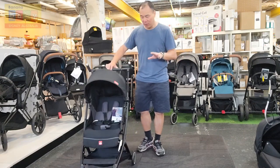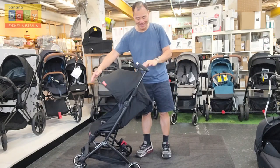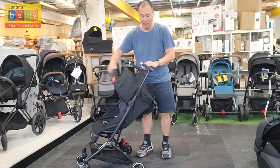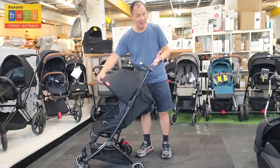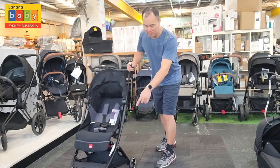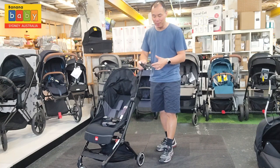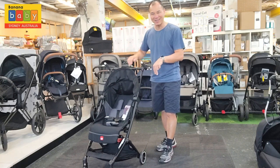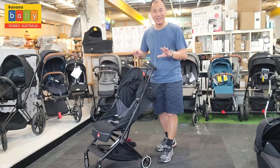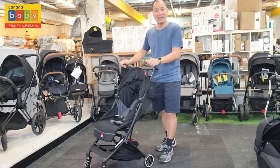The first thing we'll notice in the GB Pocket All City, as opposed to the All Terrain, is it has a nice canopy. Also, all the wheels here are single wheels. In the All Terrain model the wheels are double, whereas this one has single wheels — that's the main difference between the All Terrain and the All City.